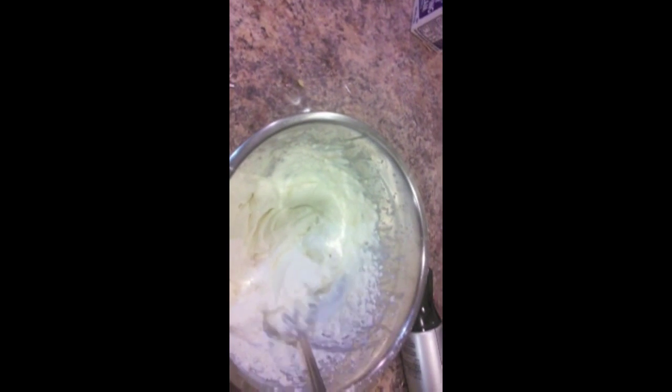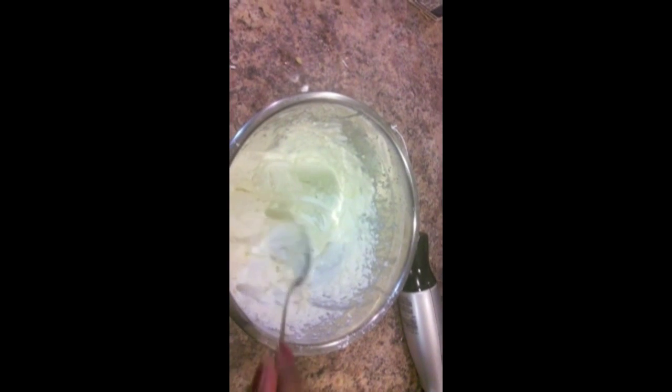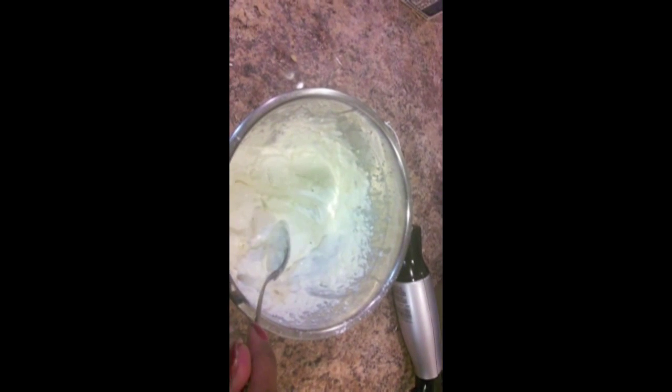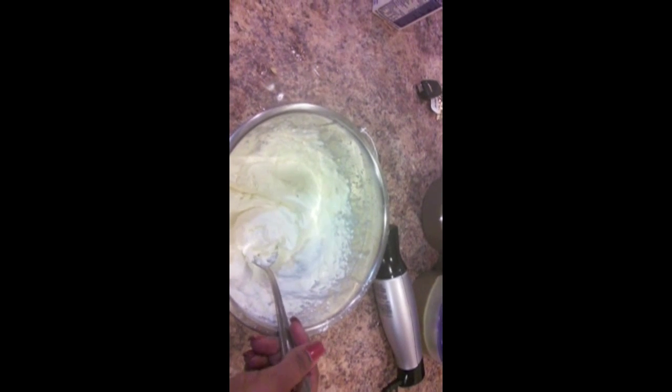I'm done with my icing and it's too thick — I'm gonna add some milk to thin it out a little bit. It is not sweet at all; that fourth of a cup of sugar didn't do much. Normally when you make cream cheese powdered sugar icing it calls for three cups of powdered sugar, but I want at least half a cup, so I need to get more powdered sugar.